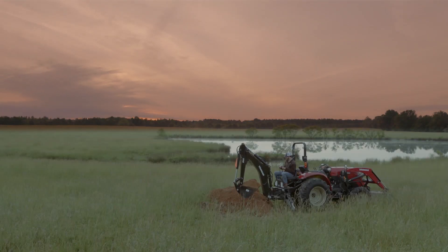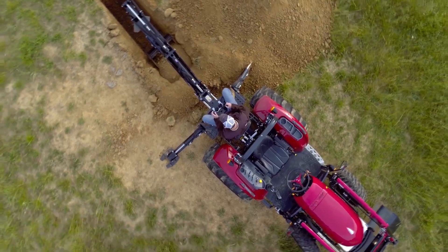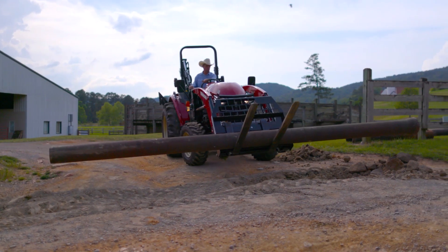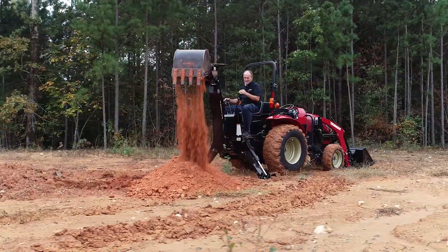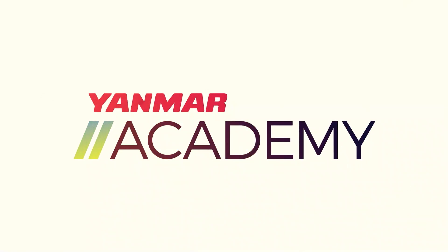The YT tractors are designed with versatility in mind. When you need a backhoe, it is easy to install. When you need to install other attachments, it is easy to remove. Always remember to practice safety, and happy digging. We'll see you next time at the Yanmar Academy.